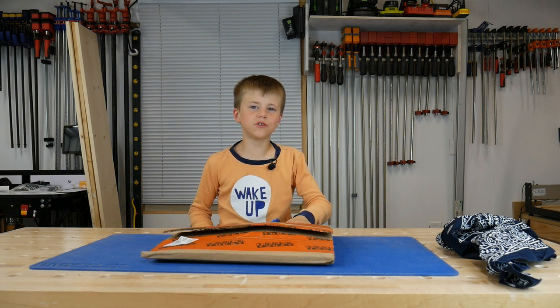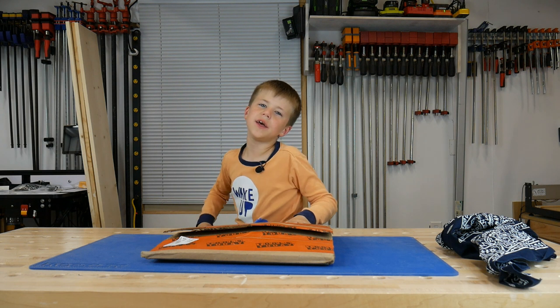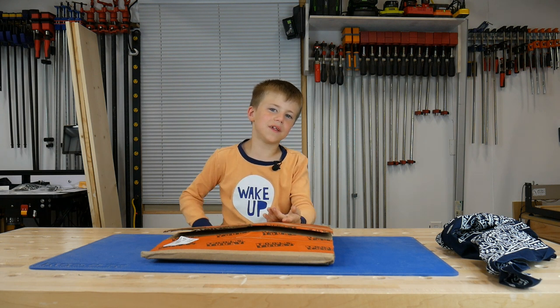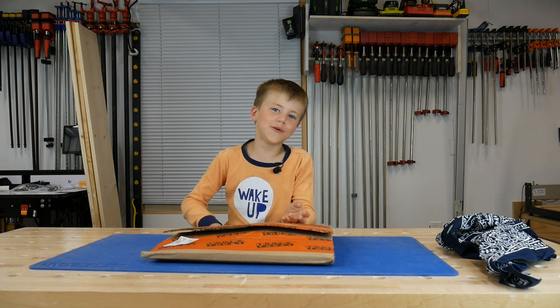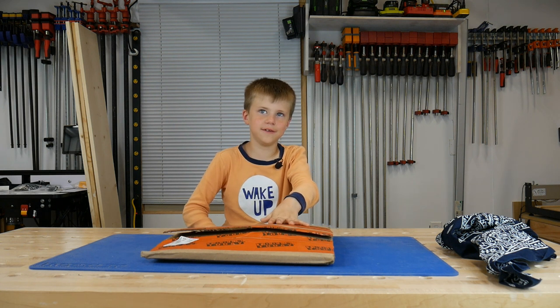Hi guys, this is Fisher's Tool Corner. I'm going to put a blindfold on, open a box, and then we're going to put the tool in my hand and I'm going to guess what it is.